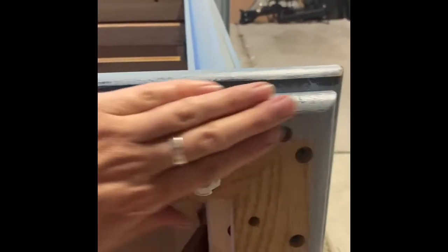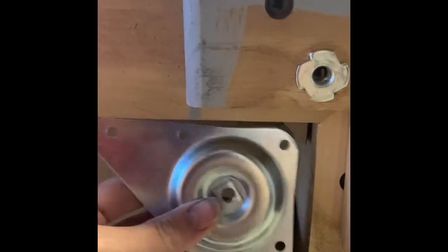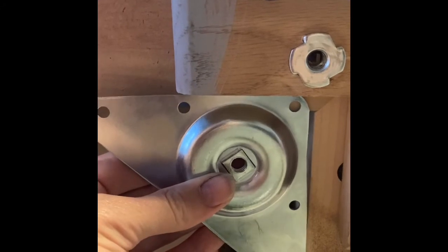These triangle brackets are good too. If I had no little foot piece to help me — this came with the dresser — what I would do is measure from here to here, cut myself a wooden block, and put the triangle on the edge right there with the block, and then attach the foot. That's how I would do that.